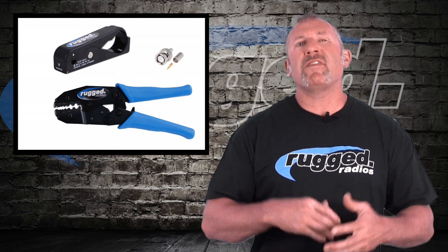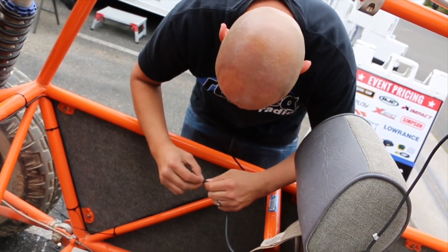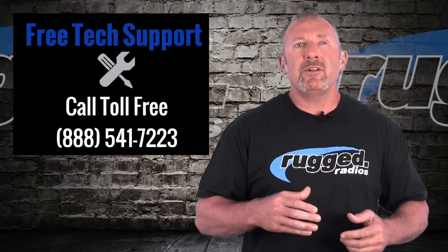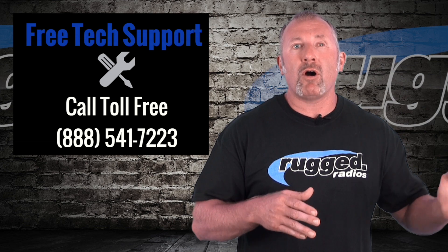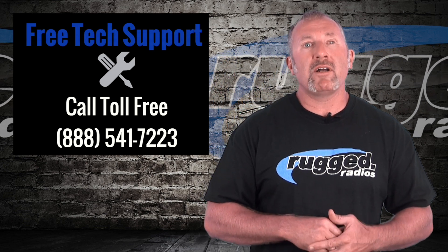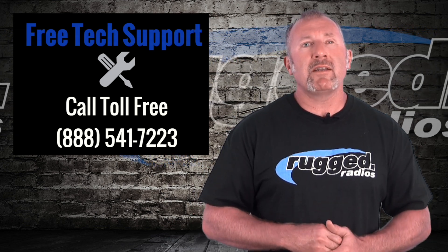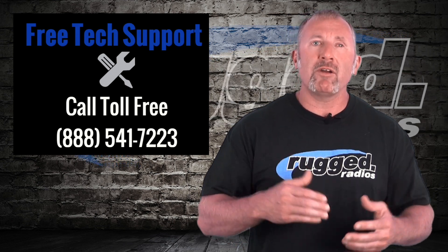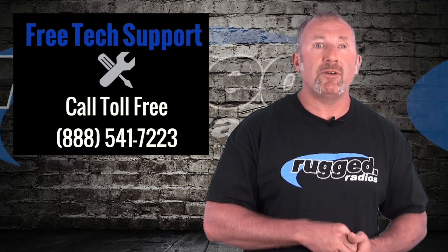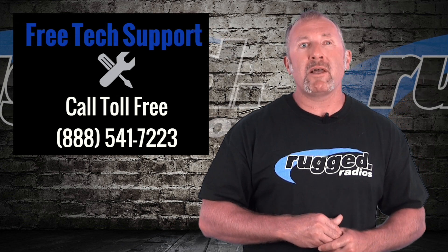My guys have put on thousands of connectors and we're happy to teach you too — if we're at an event, come over and watch us work. If you're having a problem and getting short range, pick up the phone and we'll run through all the tips. Our phone number is 888-541-7223. Tech guys are on the line and we're happy to help in any situation. With Rugged, it doesn't matter who you have or where you got it — we're here to help. Go to ruggedradios.com. Rugged Radios: work, race, play — we're still the authority in communications.